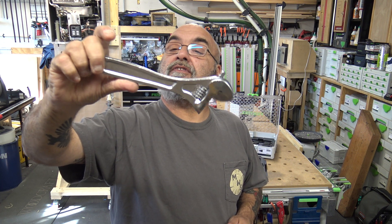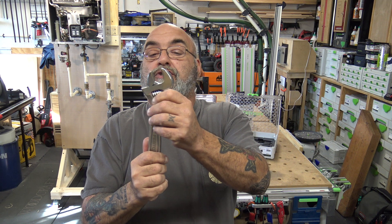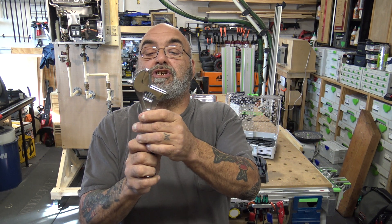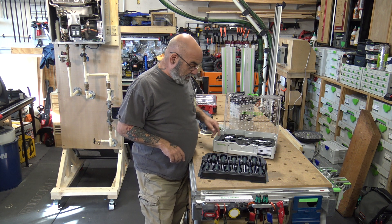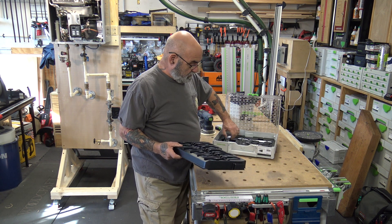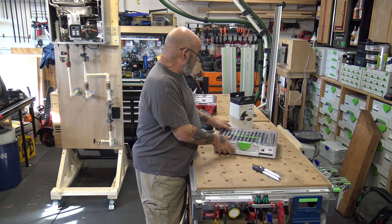The adjustable wrench is 10-inch, 250 millimeter. It's very smooth opening and closing with nice machining on the worm — you don't feel that grabbing you usually get. The Allen keys, screwdrivers, and open-end wrenches I'll definitely use. We're actually going to use one of the Allen keys to assemble the edge guide.